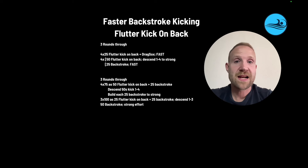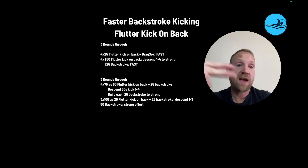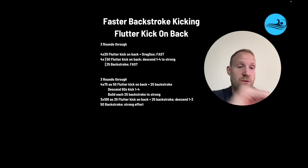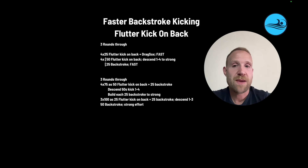Here are a couple of sets that put these ideas together. For the first set, swimmers go three rounds through. They go a fast 450 flutter kick on the back with drag socks, having to overcome the resistance of the socks. Then four rounds of 50 flutter kick on the back, sending one to four, right into a 25 backstroke fast — so the legs get more and more tired and they still have to create speed on that 25 backstroke.